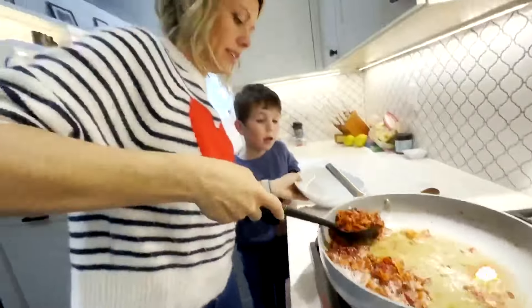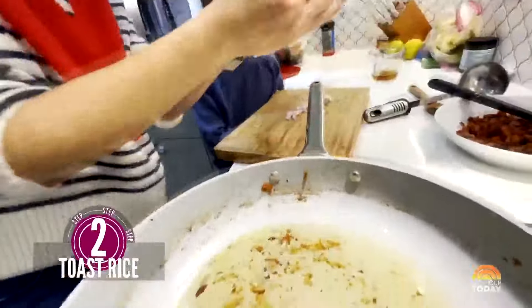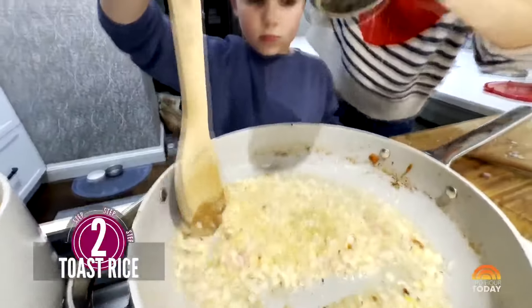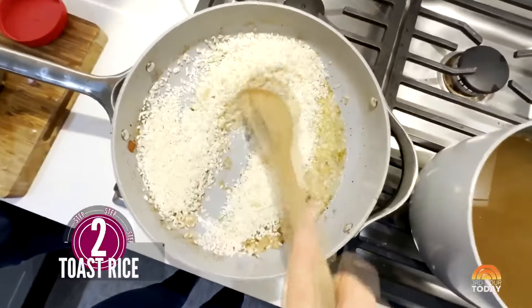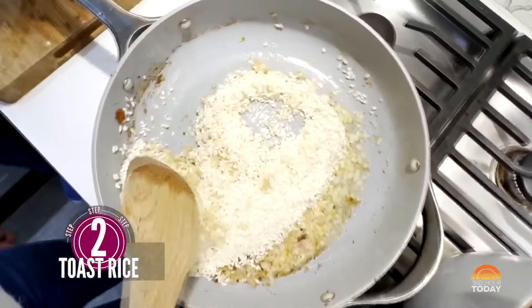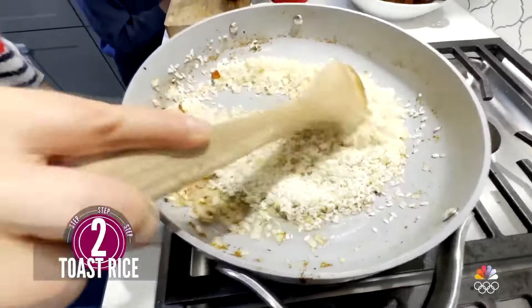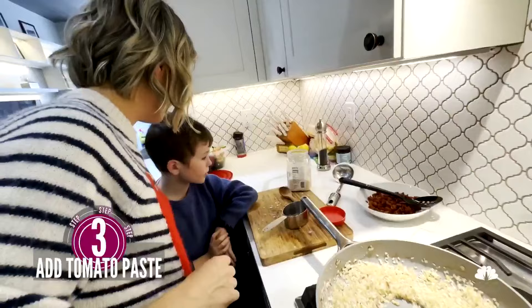I think when we ate this in Italy they actually use something called pancetta. See, this is a different way of cooking rice — we're going to coat all this rice with bacon and olive oil. While this is toasting, make a little hole and squirt in some tomato paste.